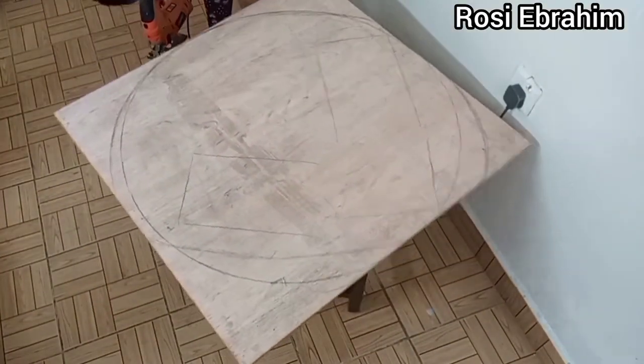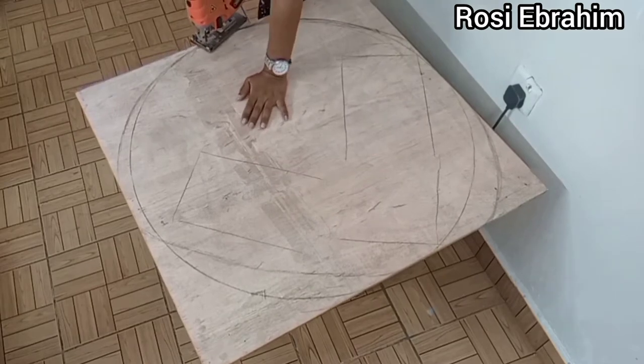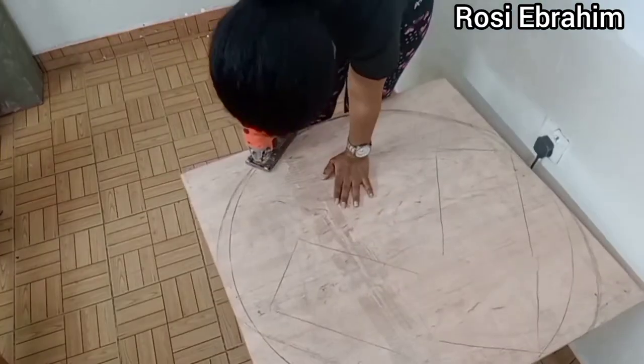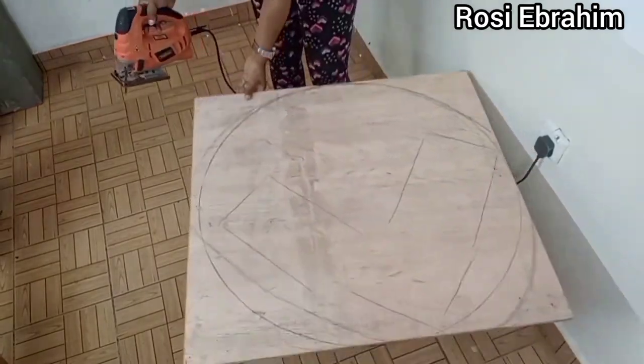I decided to cut the plywood in a circle to remove the unnecessary sharp edges and make it look more classy and presentable. For this work I'm going to be using a jigsaw.